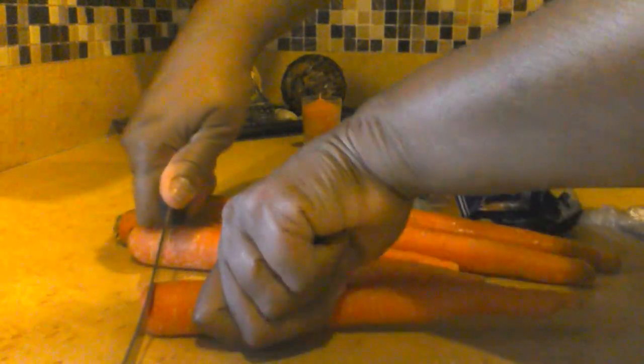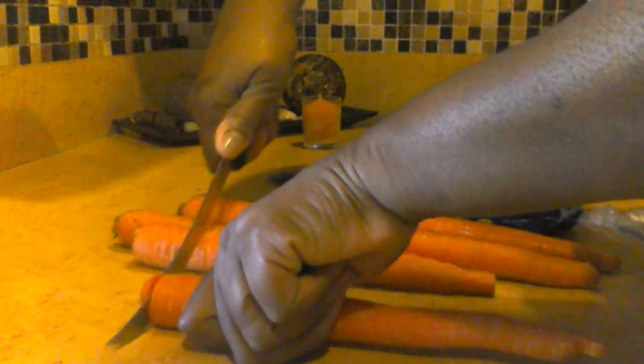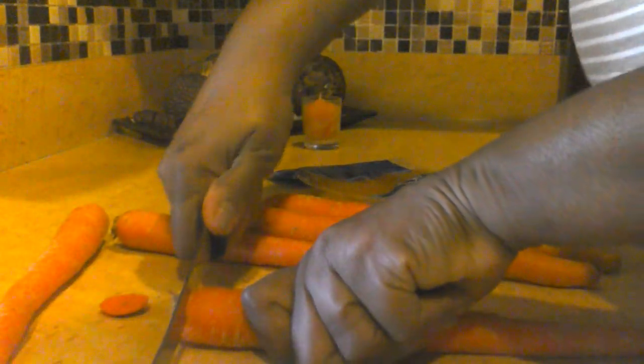So we're cutting the tips off. You may have a better knife than this one, of course, but you just cut the tip off.